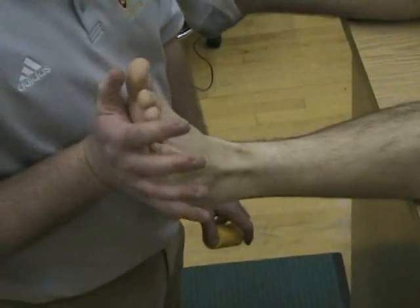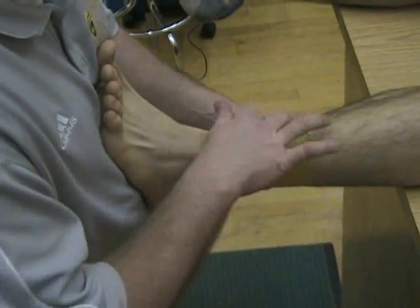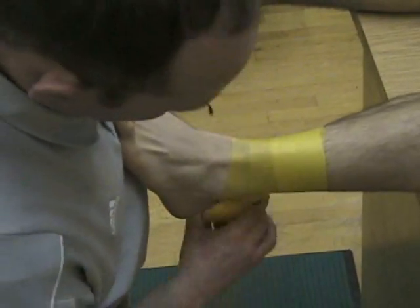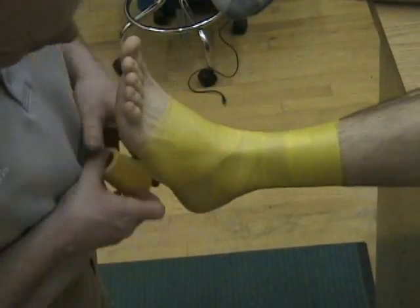Have them stay in a neutral position with their foot dorsiflexed at 90 degrees. Begin the pre-wrap at the base of the bulk of the calf muscle, wrapping all the way down, covering most of the area — the skin that's going to be taped — to prevent irritation.